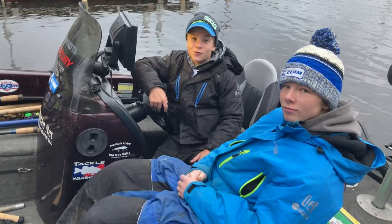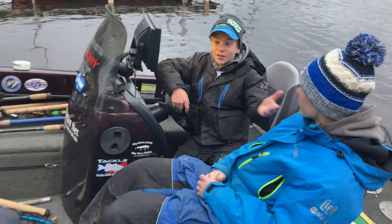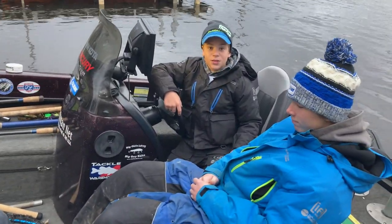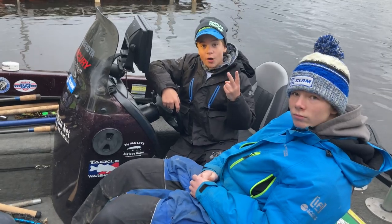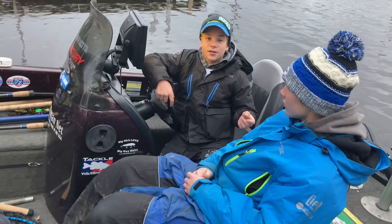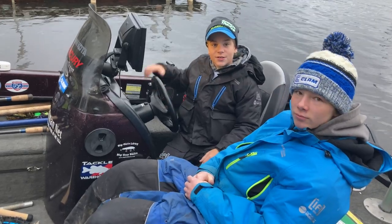Welcome back to another video of Smith's Fishing Outdoors. Today I'm fishing with Jake and John and we're out on a little lake here. We're going to run some suckers — two suckers we're going to put out — try to get Jake his first muskie and I'm going to cast. So hopefully we can get a muskie, let's get right to it.